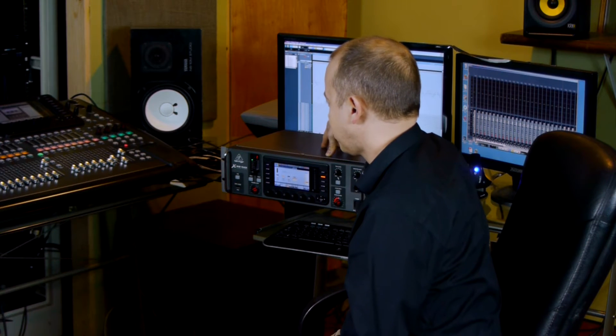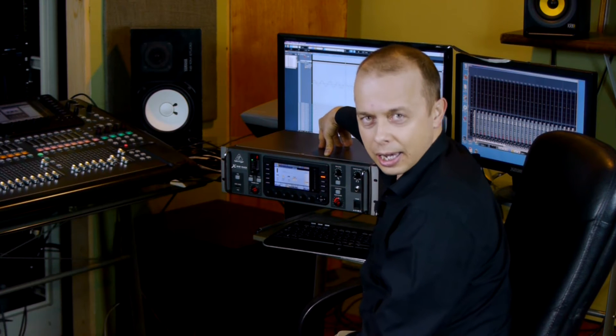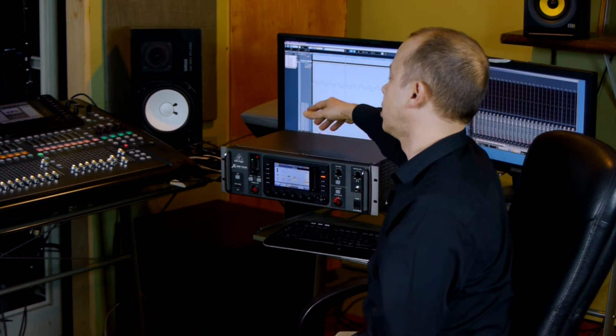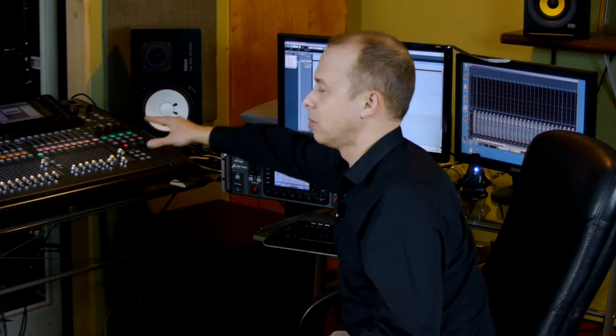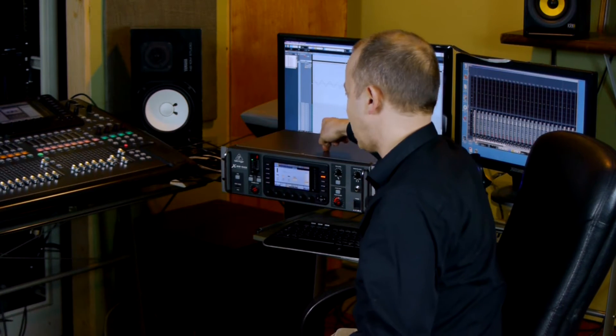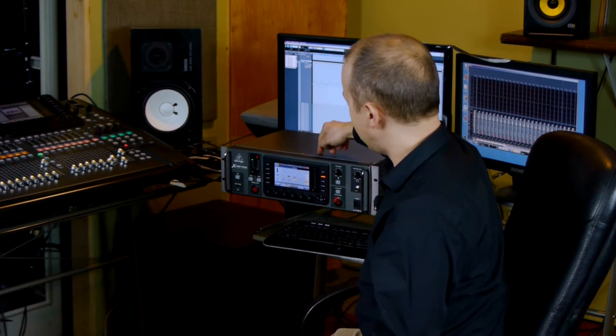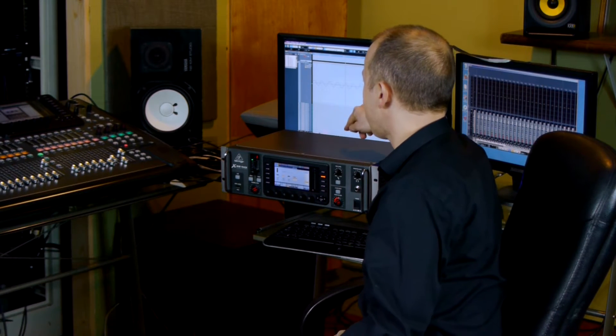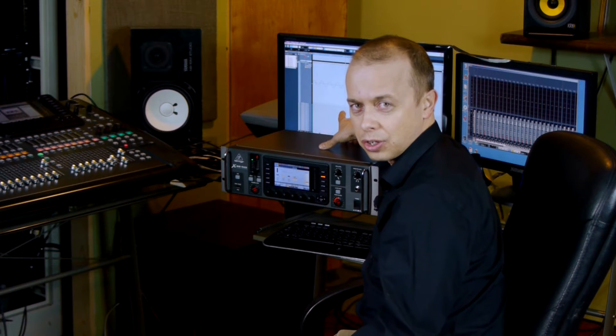From there, via one AES-50 connection through a CAT-5E cable, I sent it to the X32, rerouted it back through another network cable back to the X32 rack, and from here sent it back to the sound card, and from the sound card all 32 channels back to the digital audio workstation.